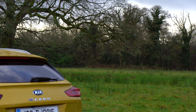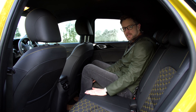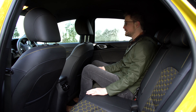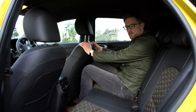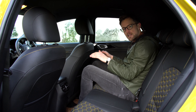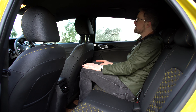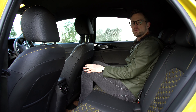As I've stated, the XCeed is based on the Ceed but it's 85 millimetres longer, which doesn't sound like much but it does make a difference in the rear. The front seat is set up to my driving position and I'm six foot tall, and I'd happily sit behind myself without any real gripes in the leg space area. It's a bit small but it's okay. Head space is tight enough thanks to that sloping coupe roof style.